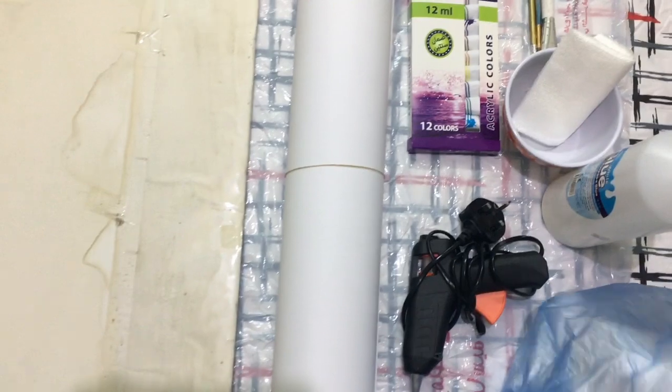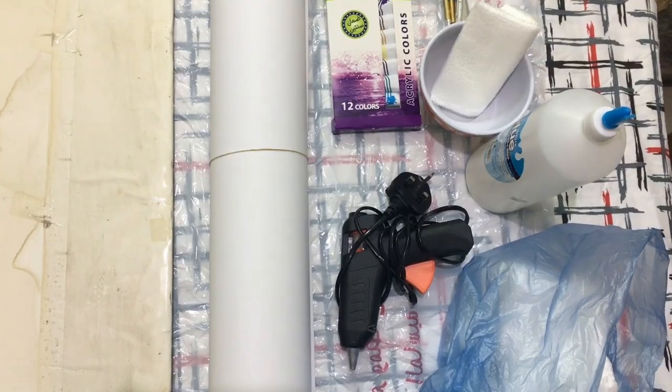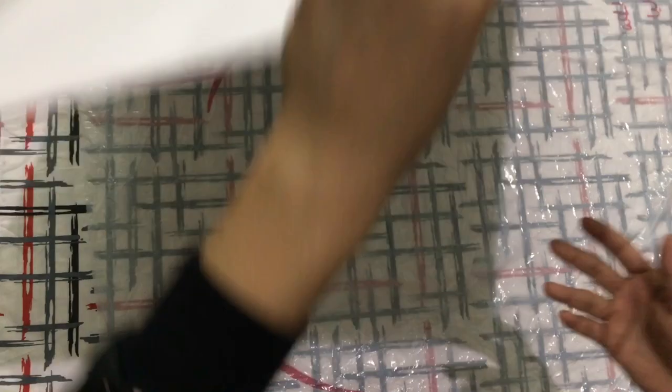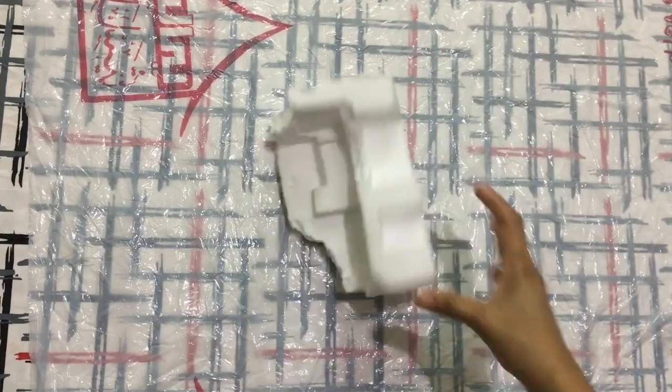We need a glue gun, normal white glue, and acrylic paint. I'm going to stick the chart paper onto the thick cardboard using normal white glue, and I'll fix the back part for extra security with cello tape. Now let's make the rocks.